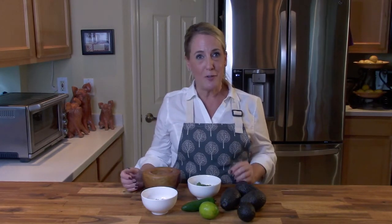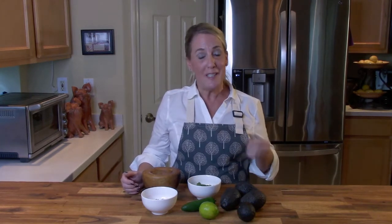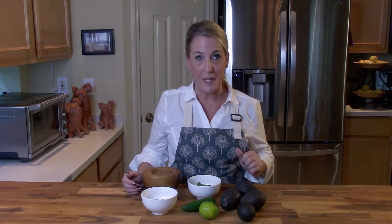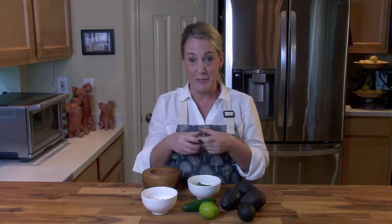I thought I would finish up my busy filming day with an easier recipe, but one that's definitely off the charts in popularity. In this episode, I'm going to teach you how to recreate the guacamole from Chipotle — and you don't need to spend a dollar ninety-five on a little tiny ramekin of it.